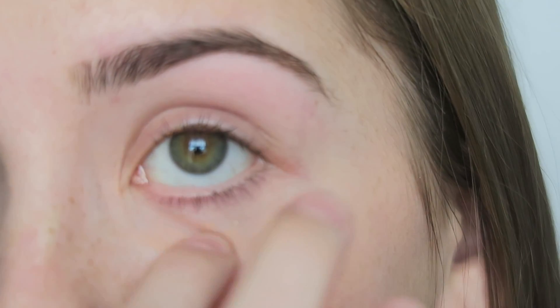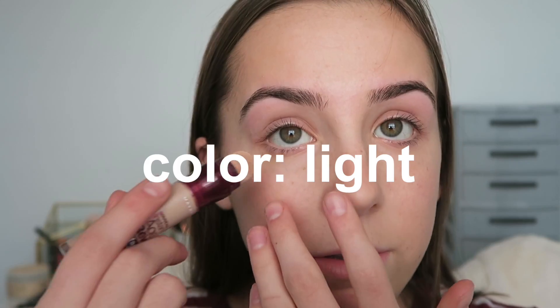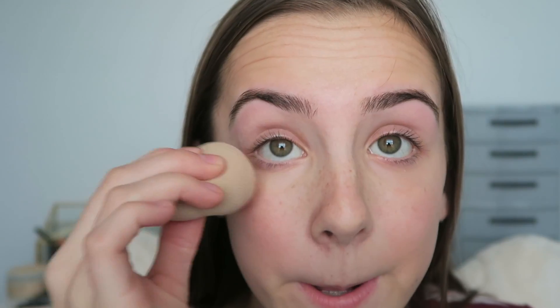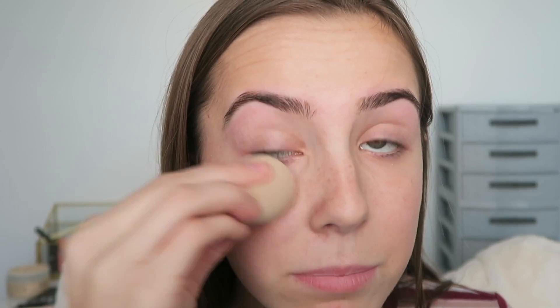After I do that, I'm taking my Instant Age Rewind Concealer. I do three layers of concealer — I'm not a beauty guru, this is just what works for me. I kind of hold my eye down, do a circle, then drag it down a little. Then I'm taking my Beauty Blender — a real one, I went out and bought a real one — and I just blend this in. It's blended. I know it looks like there's a line right there that will not be covered by anything.